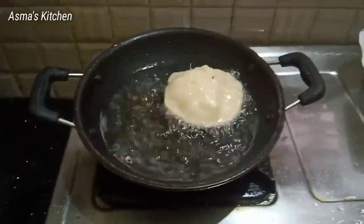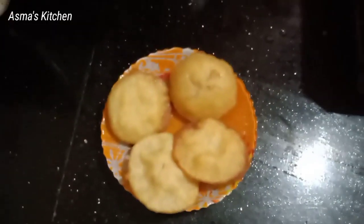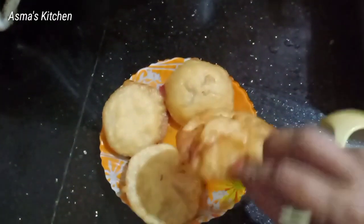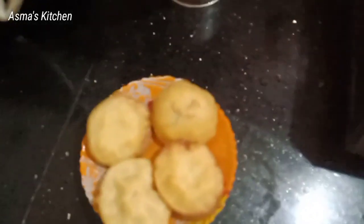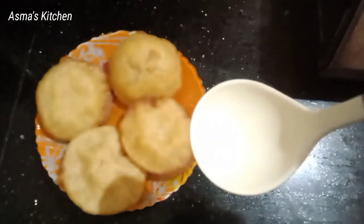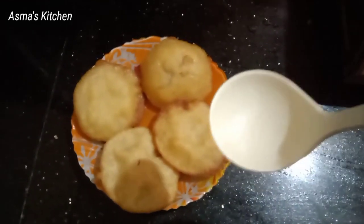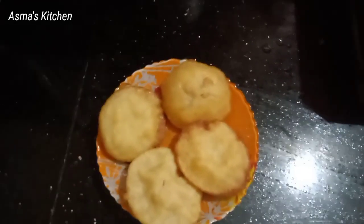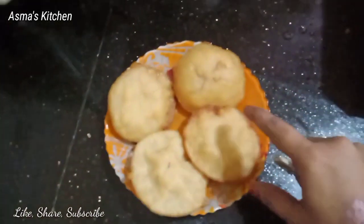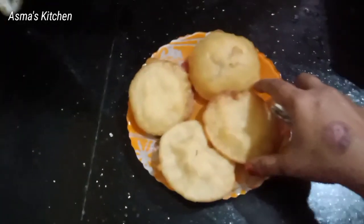I will mix these for 4-5 of them. I have to keep it on top and mix these two together. I have to cook in the oven for 15 minutes. I am using the oven.